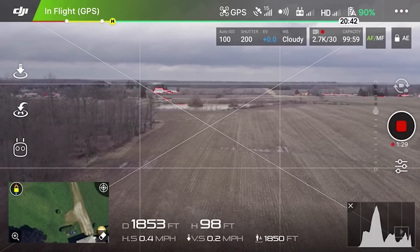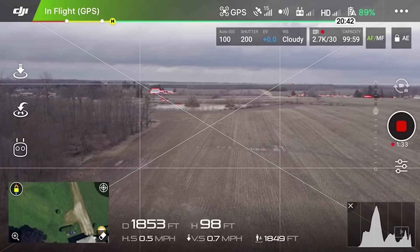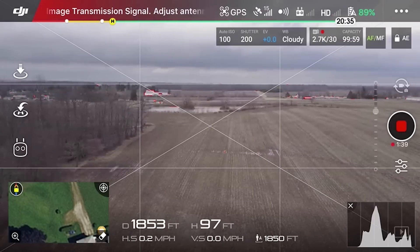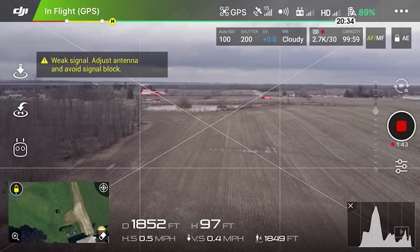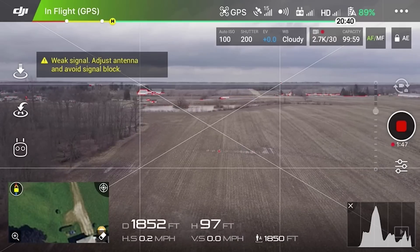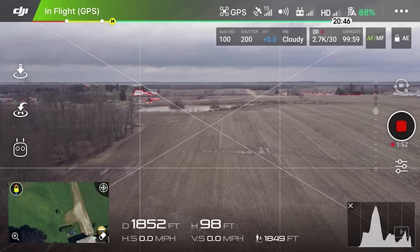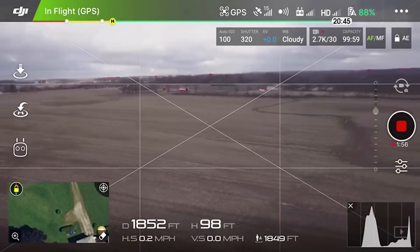Let me put these extenders on now. They just slip right down. I noticed it said 'block' when I was sliding them down. Okay, now I have them on. Doesn't look like any change at all.